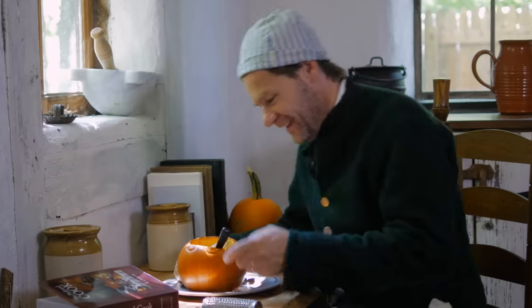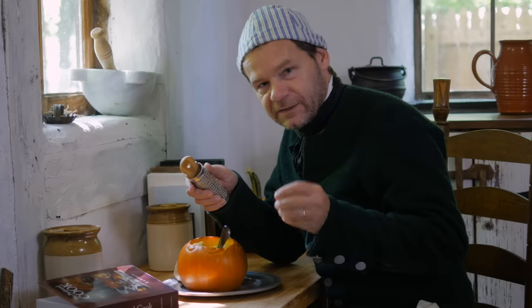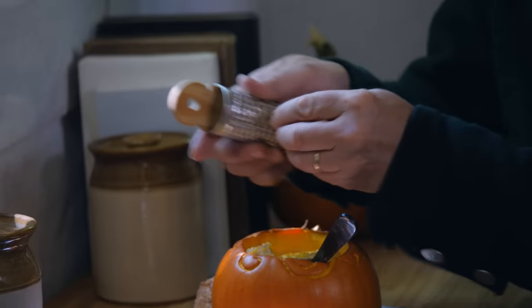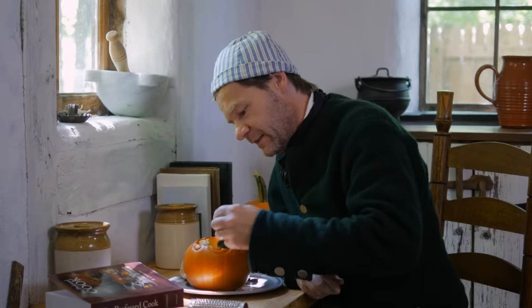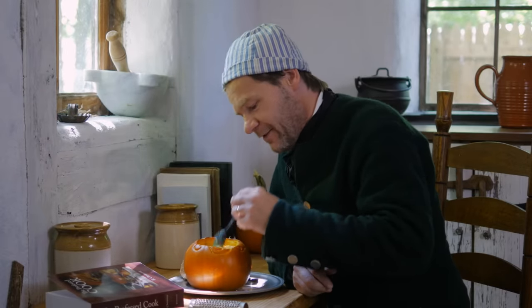Looks good. Smells good. Wait — it's missing one thing. I think even though the recipe didn't call for it, some of the other similar recipes called for a little bit of nutmeg. There we go — let me mix that in. Now it's ready.